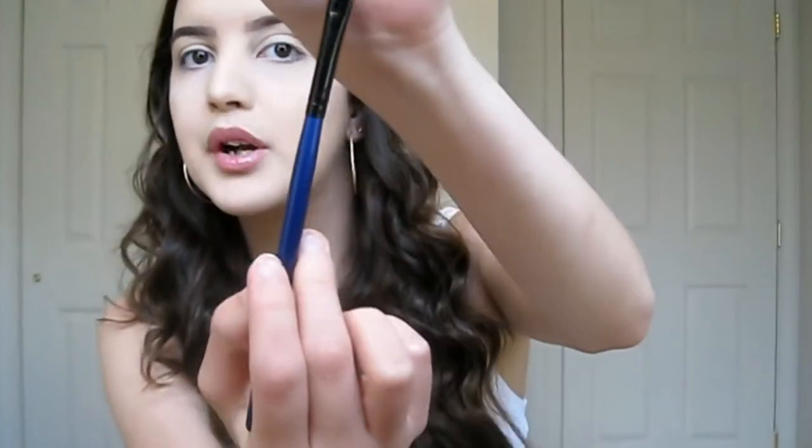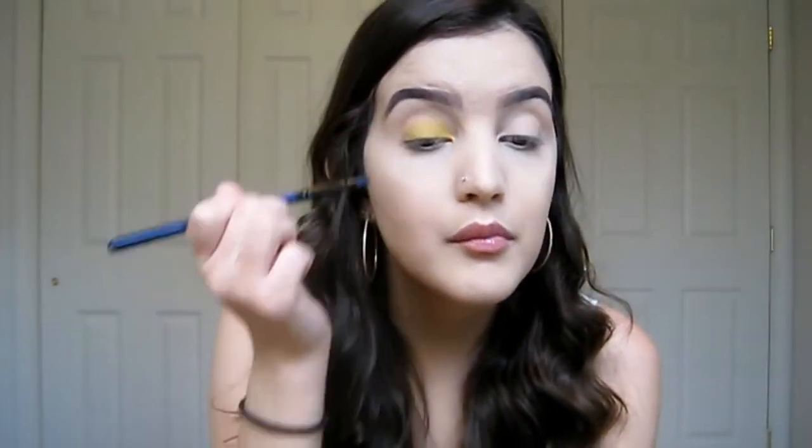As always I'm using my Morphe brushes. I'm going to start with this flat brush and take that Calavera color and pack it on my lid. This look is really easy and so pretty to do, especially for spring and summer. This eyeshadow is pretty pigmented, you just have to keep dipping back into the pan because not all of the color comes off the brush the way you want it to.